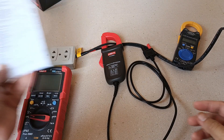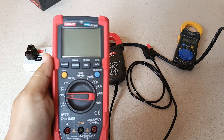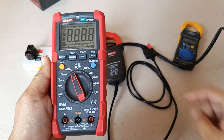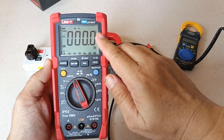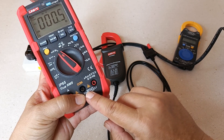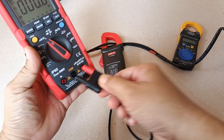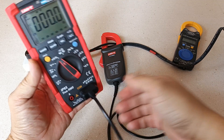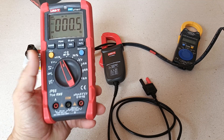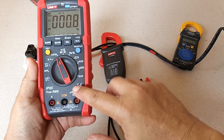Here are the requirements for a compatible multimeter with this AC Clamp accessory. According to the user's manual, the multimeter must have a millivolt AC function capable of handling up to 400 millivolts AC — the UNI-T UT1920 has that functionality. It must also have compatible standard banana jack terminal inputs, which fit just fine, and an input impedance greater than one mega ohm, which this multimeter satisfies.